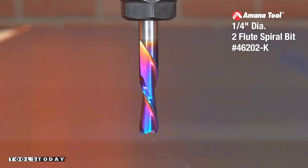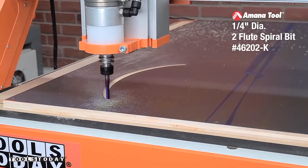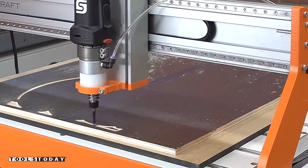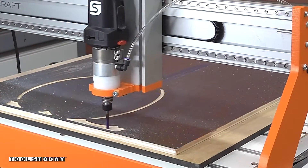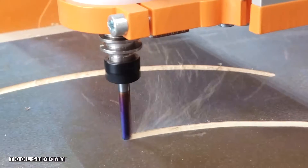Picking up the 46202-K quarter-inch downcut bit to cut out the majority of the waste here. With the Vectric software that we also sell on our website, you can do a large area clearance toolpath on a pocket toolpath. I have three bits here that I'm going to be using in varying sizes to get down to the detail that we need.